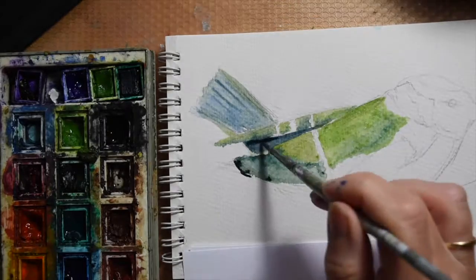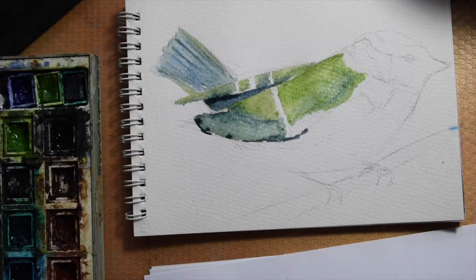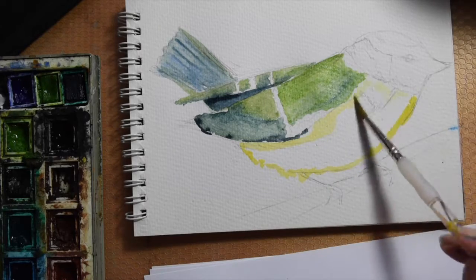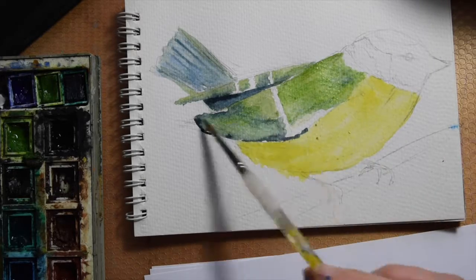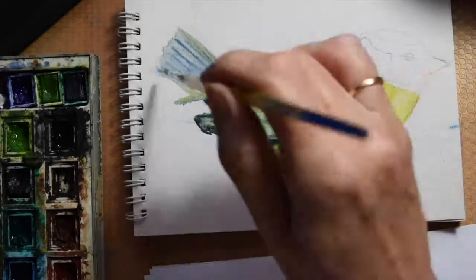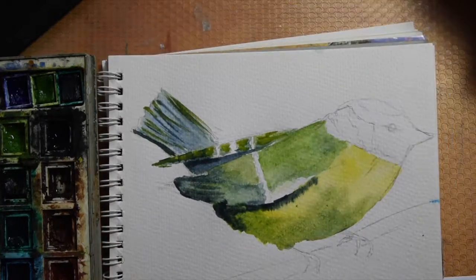I'm just starting by laying down some layers of pale colour, and I can always add more to it. I haven't moistened the paper — I'm just adding the paint to the dry paper. I'm using a very limited palette: lemon yellow, sage green, ultramarine blue, cobalt blue, and a bit of black — and I think that's your lot.